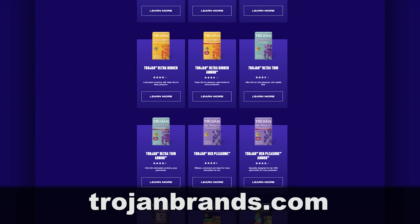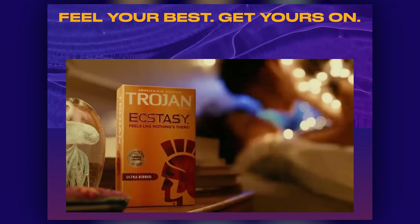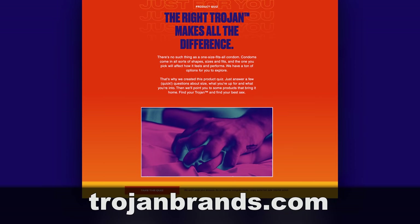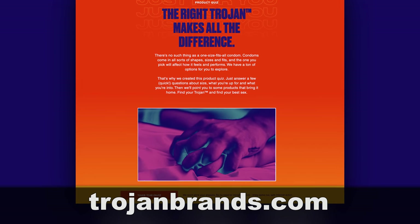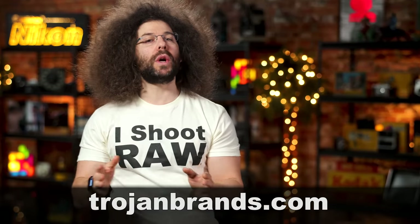This fix is brought to you by Trojan and their full lineup of condoms, toys, and lube. Trojan wants to remind you to feel your best — get yours on. To find the perfect fit for you, head on over to trojanbrands.com and take the Meet Your Match quiz today. And remember to always shoot raw into a Trojan.